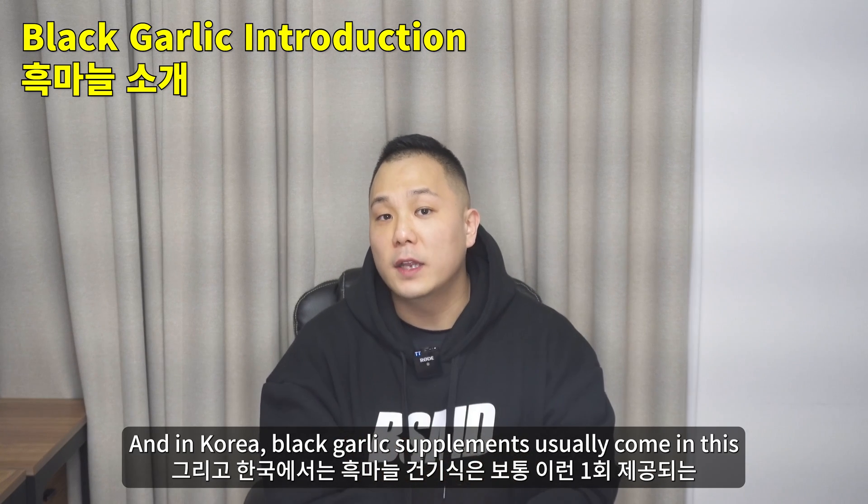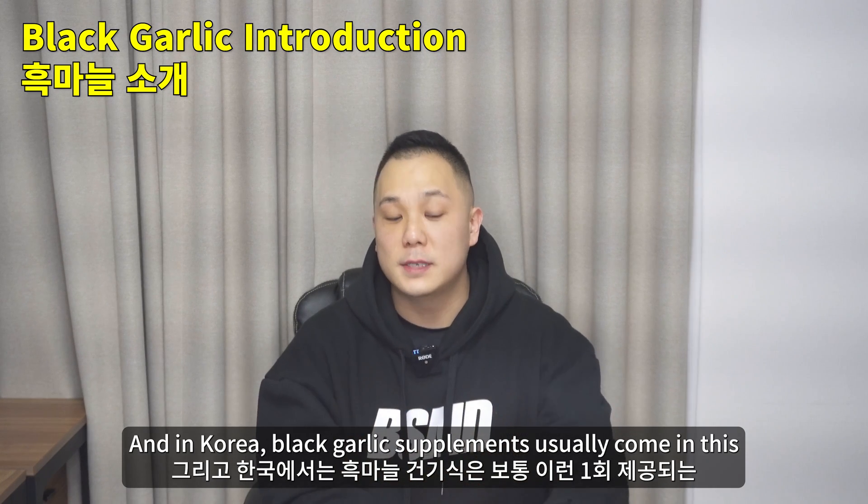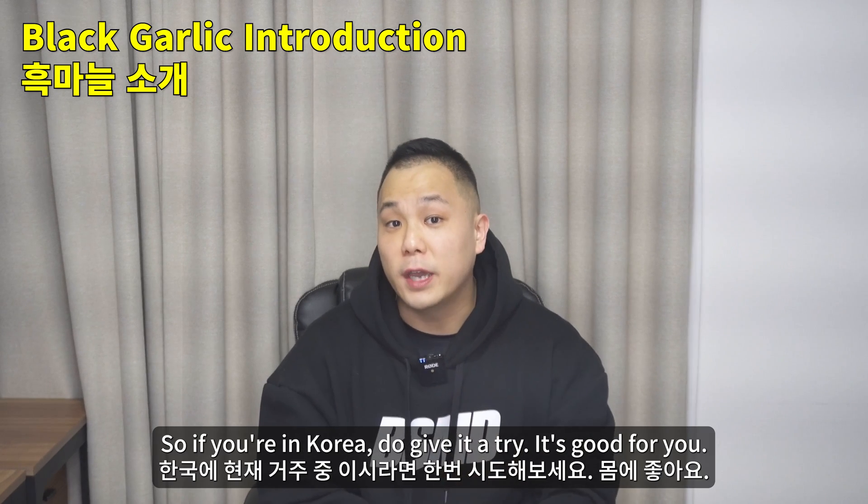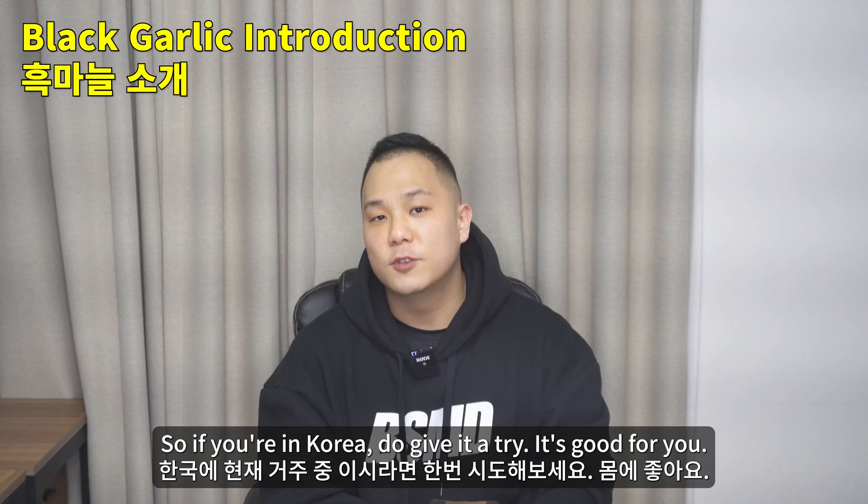In Korea, black garlic supplements usually come in a single-serving pouch form. So if you're in Korea, do give it a try — it's good for you.